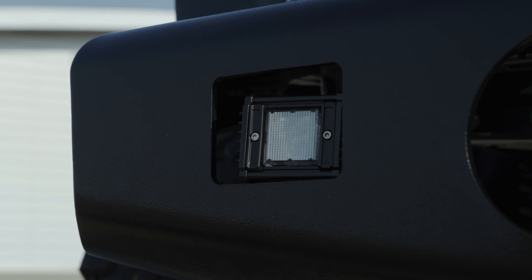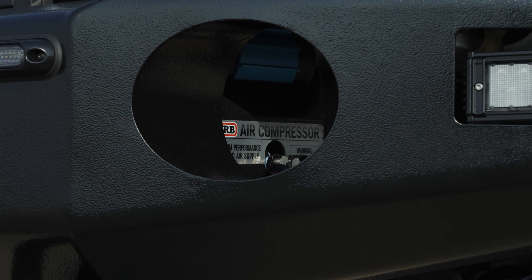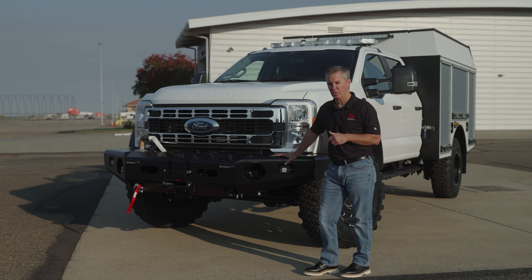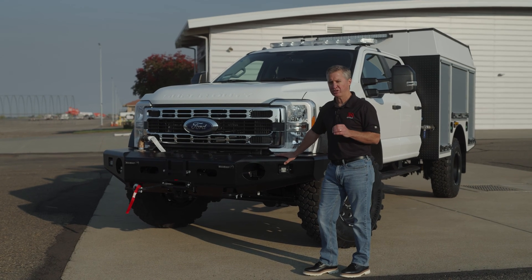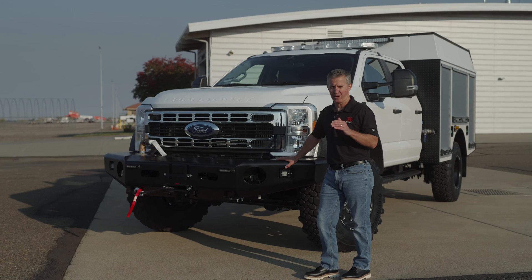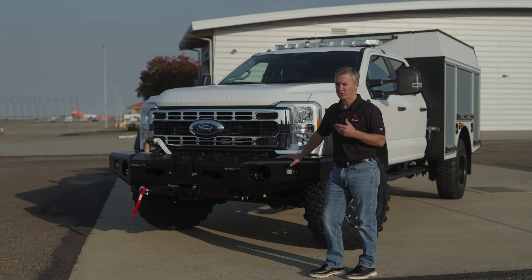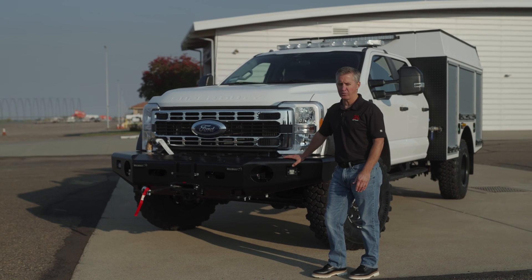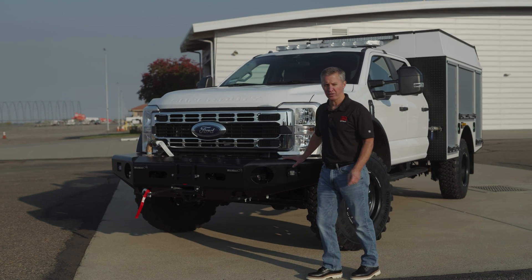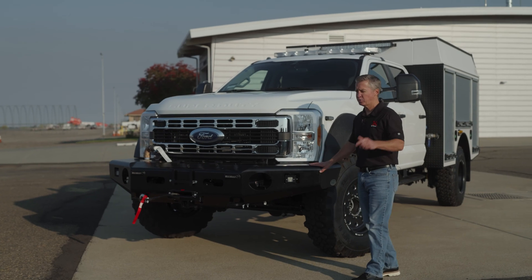Also in the front bumper is an ARB twin air compressor, and that's mostly for tire inflation. On the Continental MPT 81s you really need to keep tire pressures right at the recommended levels, which is right around 90 PSI. If you let that drop while traveling, you'll go through tires quickly. If you keep them aired up and rotated, they'll last about 20,000 miles. Continental is coming out with a tire that's supposed to double that mileage — we're waiting to see that.